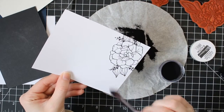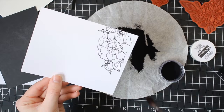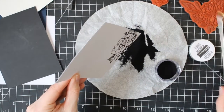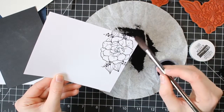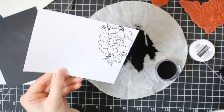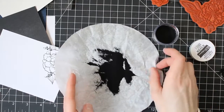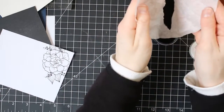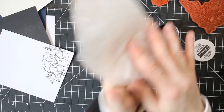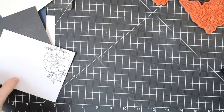I just stamped using my embossing inks and I sprinkled on a little bit of my embossing powder. If you get some powder sticking on where you don't want it to go, go ahead and brush it away with a dry brush. If you accidentally hit one of your images with your powder, just sprinkle a little bit back on. I like to use a coffee filter underneath my embossing just to catch that extra powder, and then you can pick up that powder and carefully pour it back into your jar. A little bit of powder goes a long way — these jars I've had for a while and I still have quite a bit of powder.